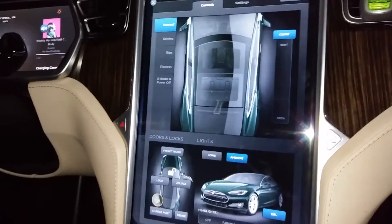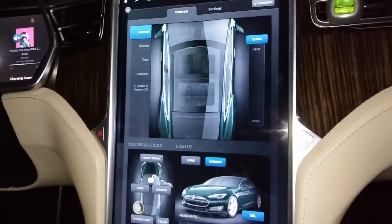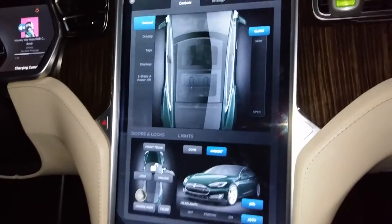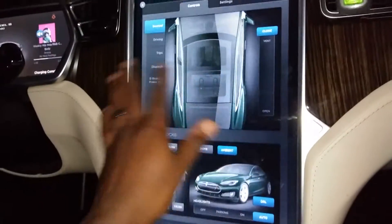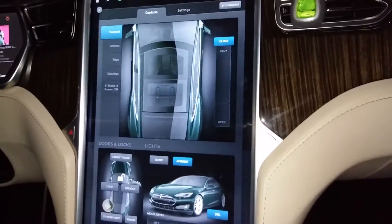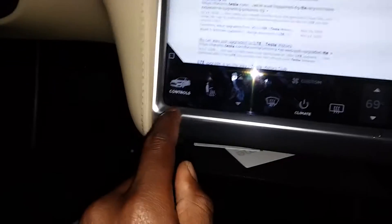Hey guys, today I'm gonna show you how to switch your Tesla screen to clean mode, so that way if you take it to the car wash you don't have to worry about touching all those buttons. The first thing you do is click on that button that says Controls.